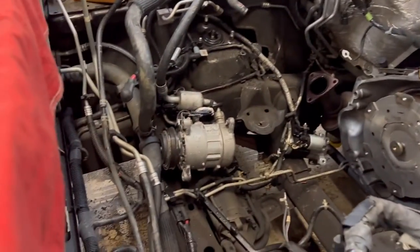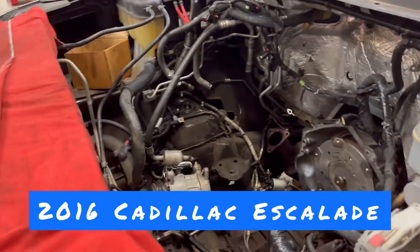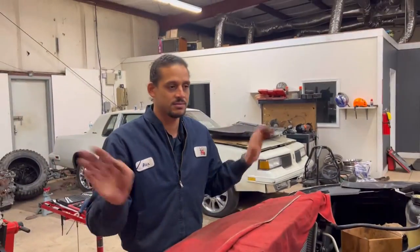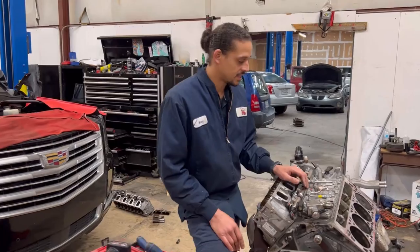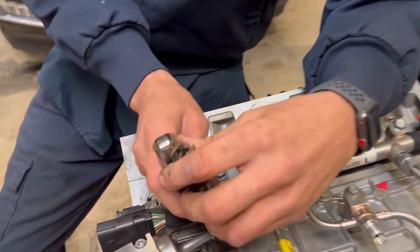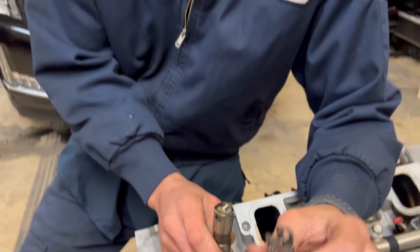I don't think I mentioned — did I mention what year this was? A 2016. The last one was a 2015. On this particular engine, the lifters completely fell apart. I actually saw this guy a couple of weeks ago when it was ticking. When he brought it back to me this time, it was not ticking — it just had a really bad skip to it.